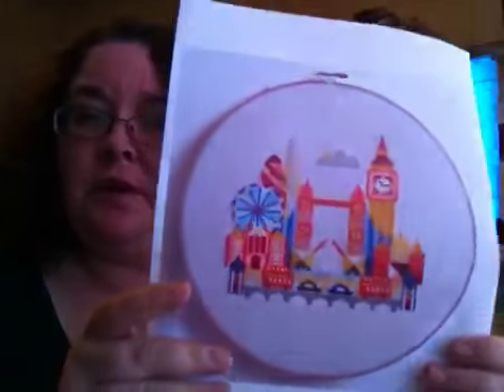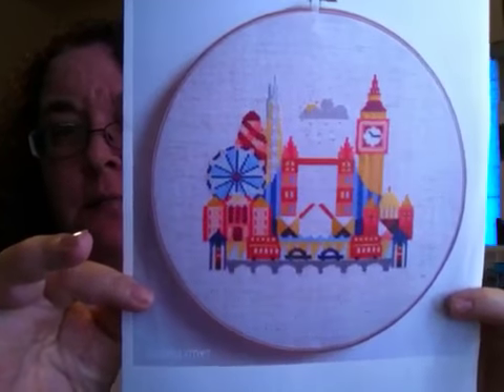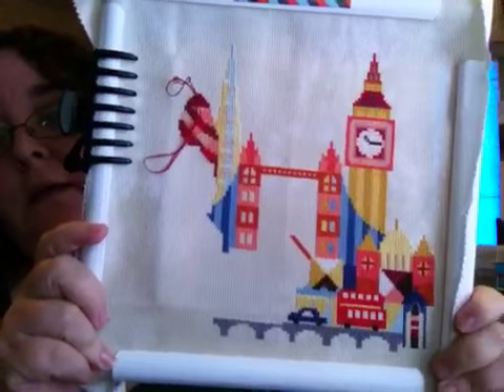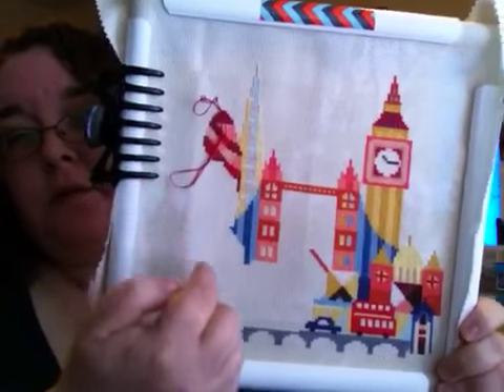I've been working on Pretty Little London, and this is what it will look like when it's done. Here's my progress right up here — now doing this side.